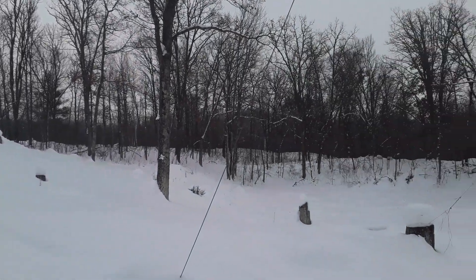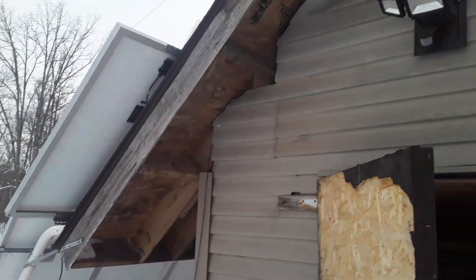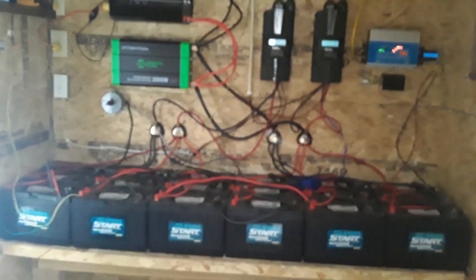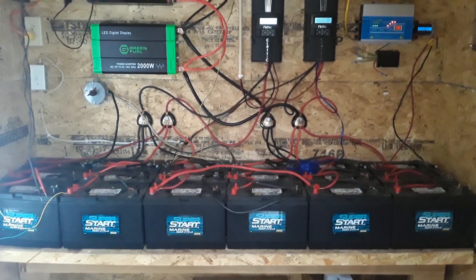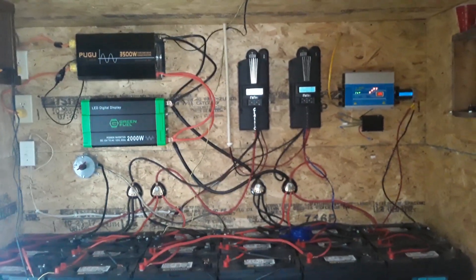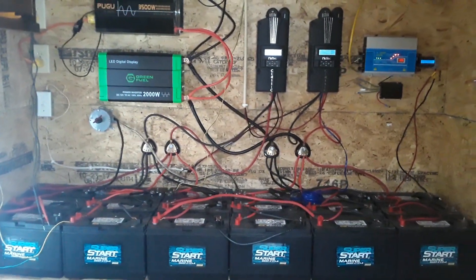Eventually when I get a garage built, I'll have to move all these solar panels, batteries, and charge controllers into the garage so I can have a much more climate-controlled place for them. Right now everything is just sitting out in the cold, so it is what it is for now.